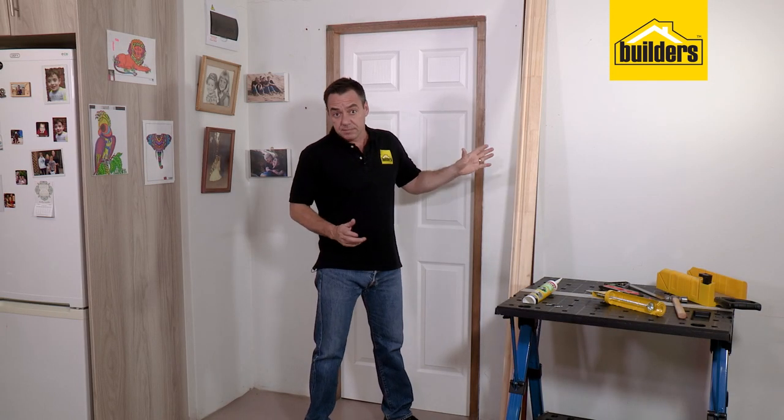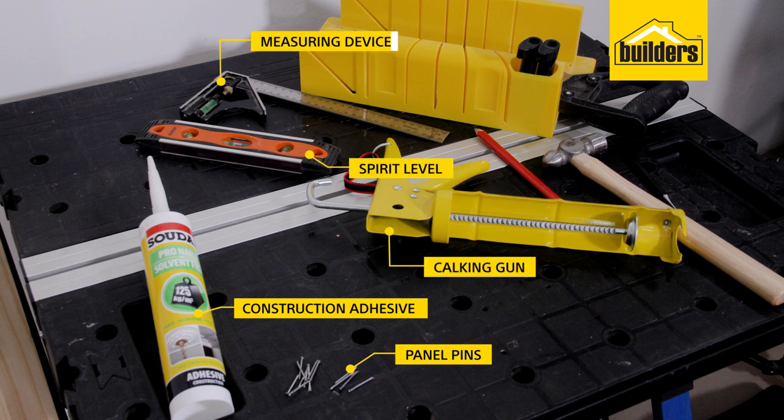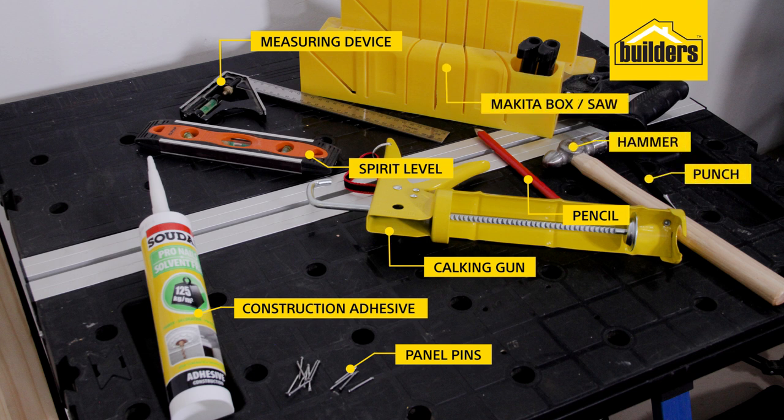All the materials that we need are moulding, construction adhesive and some panel pins, a caulking gun, a spirit level, a measuring device, a pencil, a hammer and a punch, and a miter box or a miter saw.